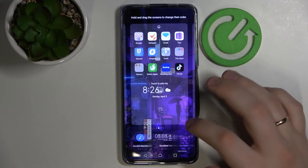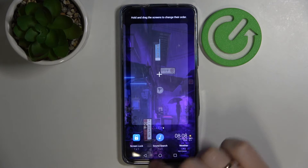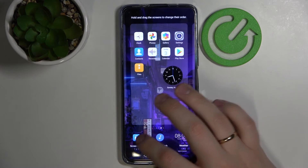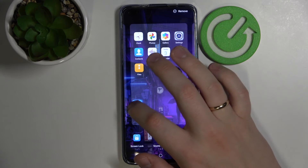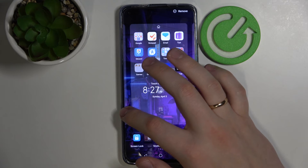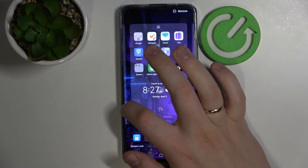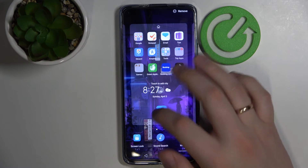The final widget that I would highly recommend adding to your home screen is this little screen lock icon. Let me explain what it does. I'll put it on the main home screen just to have better access to it and rotate it back to the main home screen.